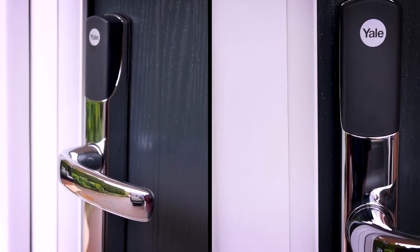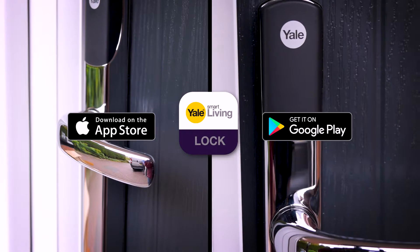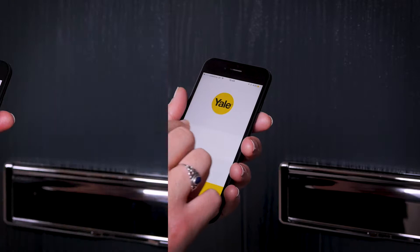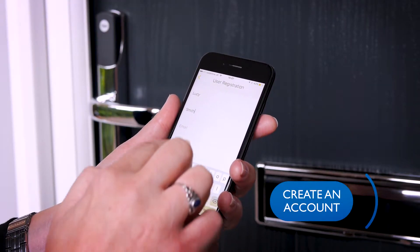You should start by searching for the Yale Connexus app on Apple Store for iPhone or Google Play for Android. Once you've downloaded it, follow the simple on-screen instructions to create an account.